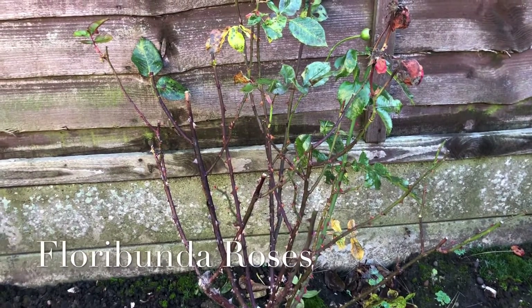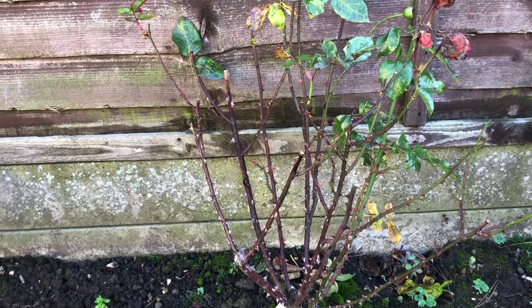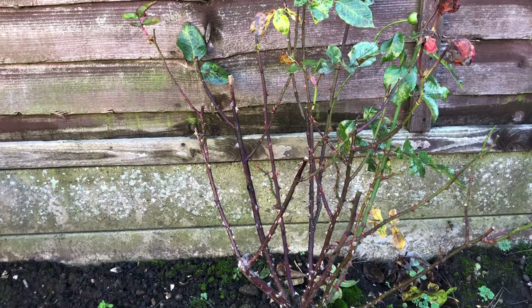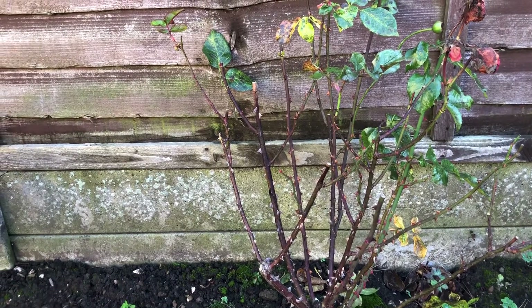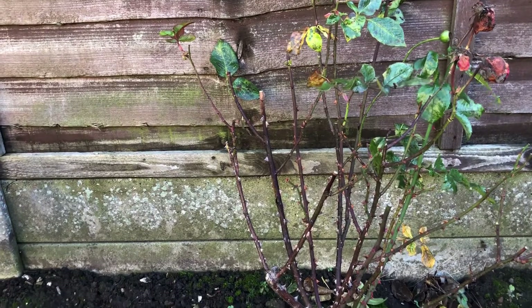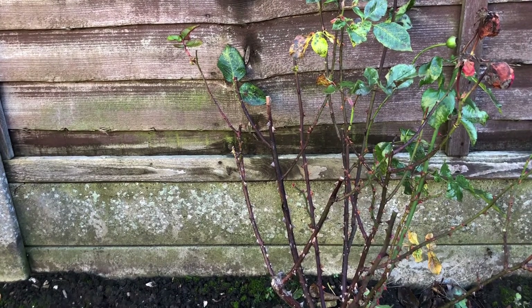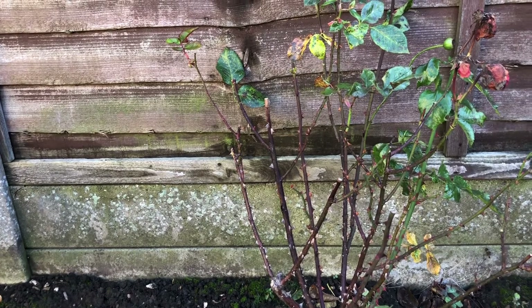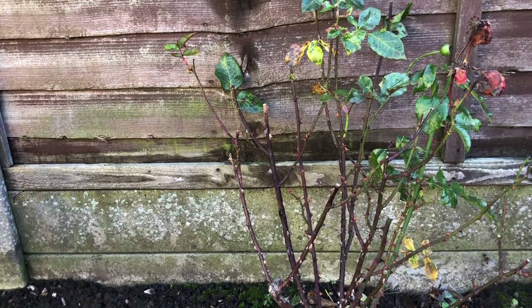This is a Floribunda rose, and although they like a good prune each year, they don't like a hard prune like you would do with a hybrid tea. So you do a slightly less severe cut and leave more stems, but you're still ultimately trying to find a goblet shape with a clear center, making sure no stems are crossing or touching each other, and removing any dead or diseased material.